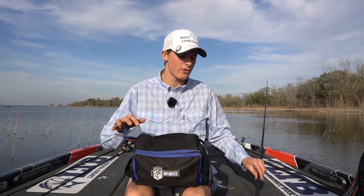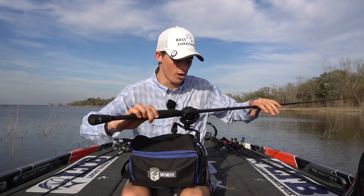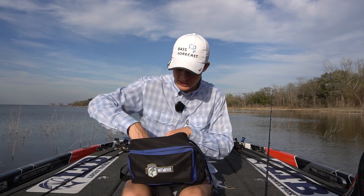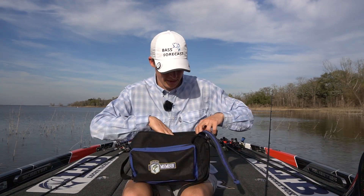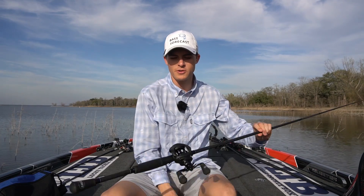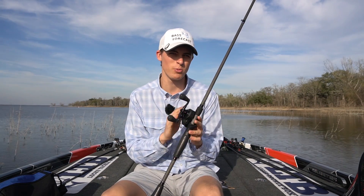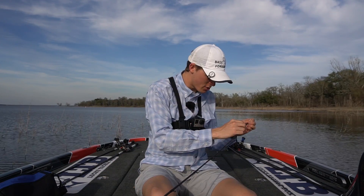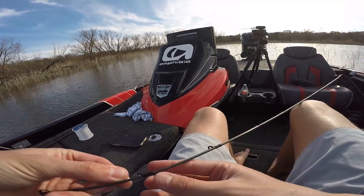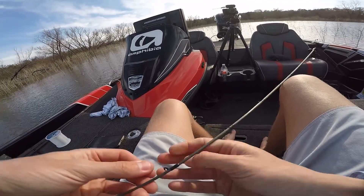What I'm going to rig this rod up with today is some 17-pound fluorocarbon for ponds, lakes, Texas rigs, and jigs. My leader material is going to be 6-pound monofilament. The first thing we're going to do is take the band off the mono and fill it onto the spool to a certain amount, which I'll discuss in a second. I'm going to first thread the 6-pound monofilament through each individual eye on the rod and reel combo.